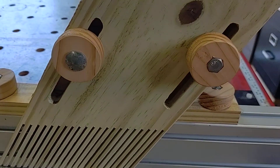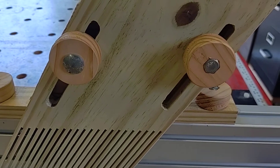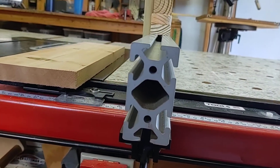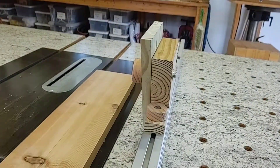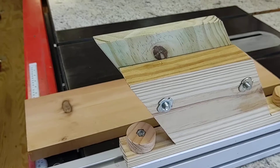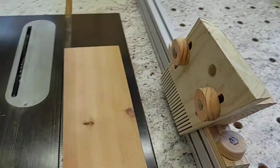As you can see, I had a carriage bolt and a hex head — doesn't matter, still works. There's the wedge end of this thing. Just T-nuts on the back. Works pretty good. Cost me next to nothing.